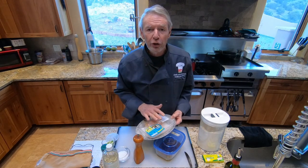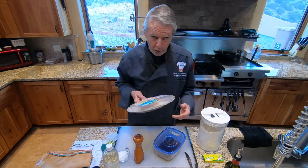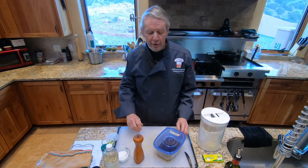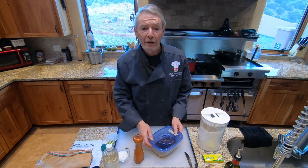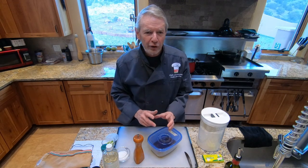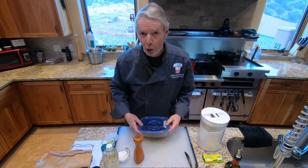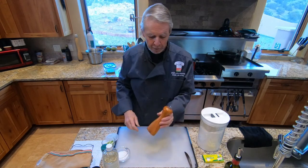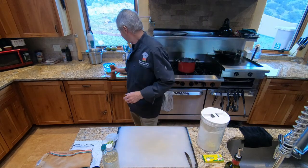First, you're going to need one large, boneless, skinless chicken breast. You'll also need to have enough olive oil to poach that chicken breast — choose a pan that's just larger than the chicken breast to minimize the amount of olive oil needed. Then you'll need some kosher salt and a pepper mill. That's what you'll need to poach the chicken.